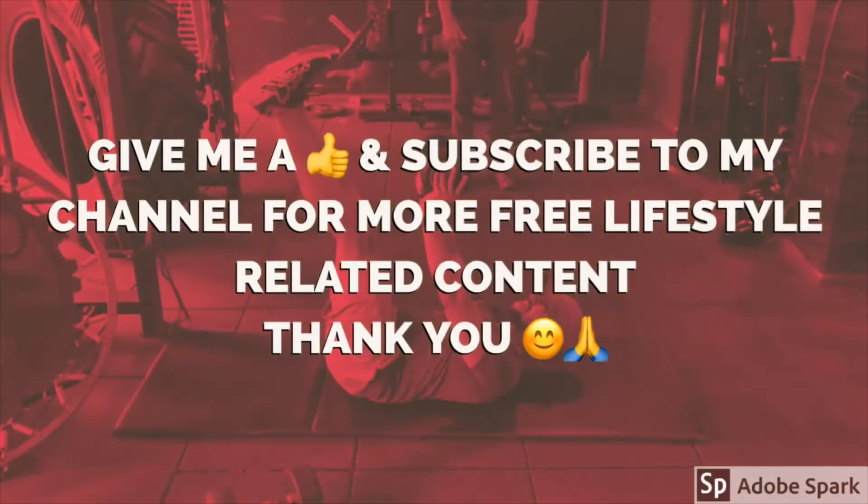Thank you very much for watching. If you liked my video and think it's helpful enough, hit the like button and subscribe to encourage me to push more useful content in the coming days.